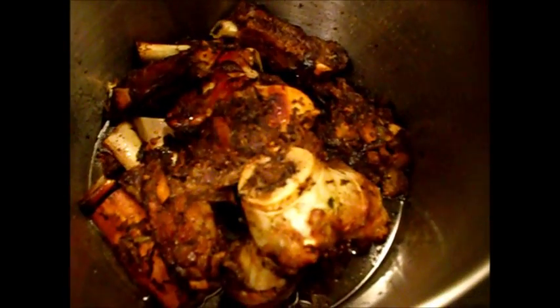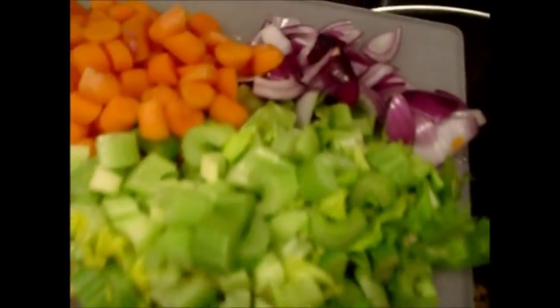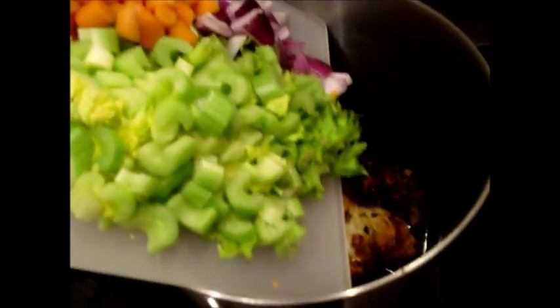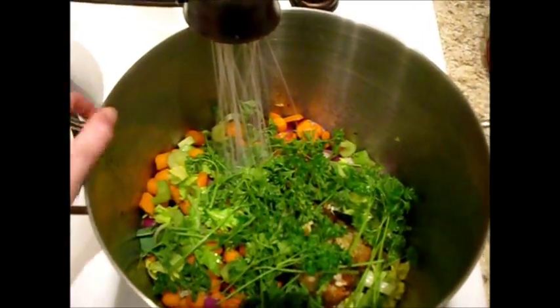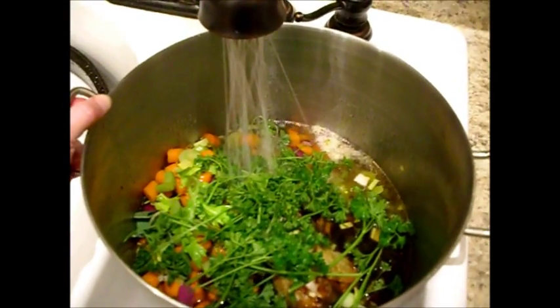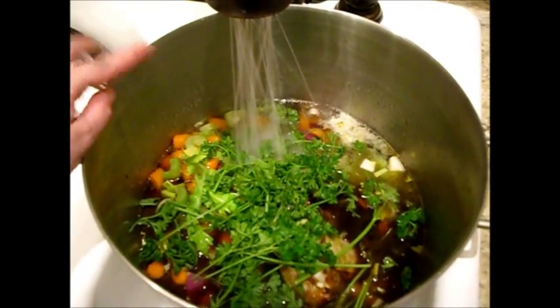I've added that deglazed broth back in over the top of my bones. Then I'm going to add more sliced celery, red onion, chopped carrots, and more leek — plenty of vegetables — just adding this to our stock pot. I'm going to add my bunch of parsley and fill this up an inch from the top with cold water. Cold water really brings out the flavor of the stock because it's been oxidized, and it just brings out the flavor of the vegetables and meat — so you want to use cold water, not hot.